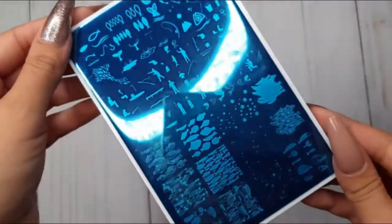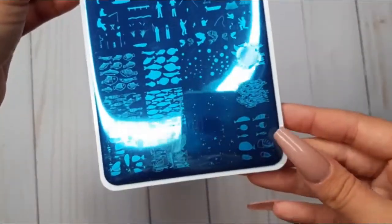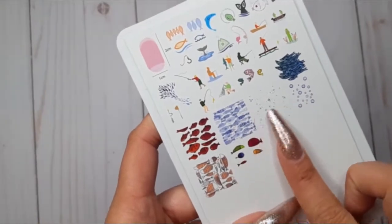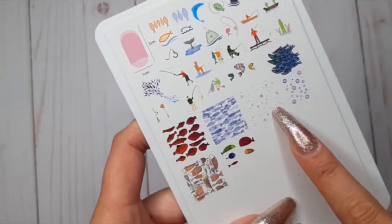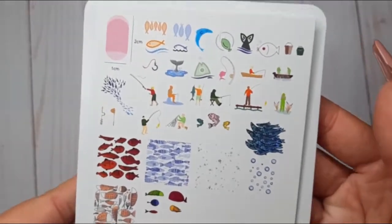Clear Jelly Stamper also came out with two fishing plates. The first one is CJS 155, Gone Fishing. The images are amazingly detailed — the little fishies and the little bubbles. I really love the bubbles, and there are a bunch of cool images to add to your fishing manicure.